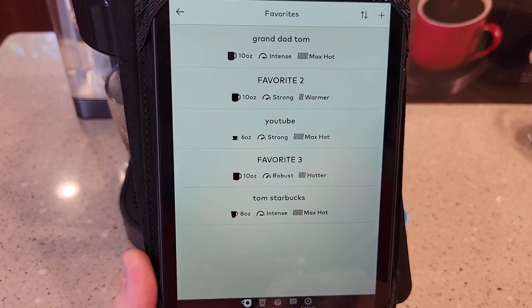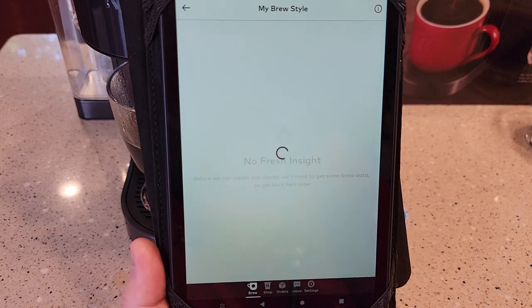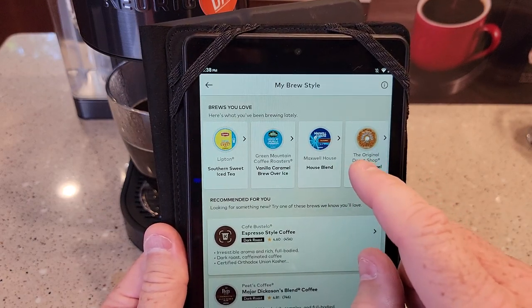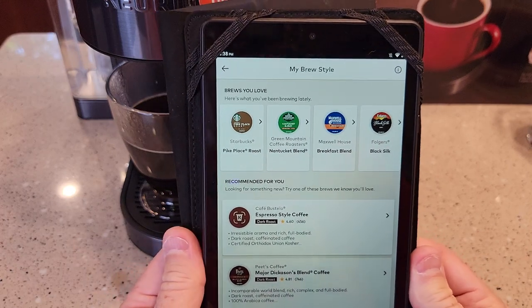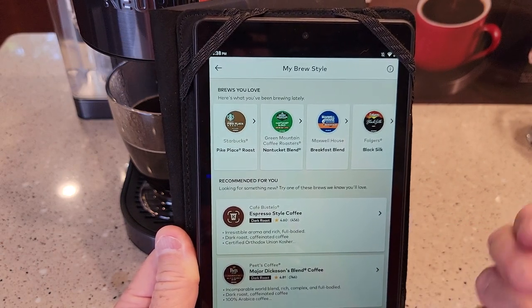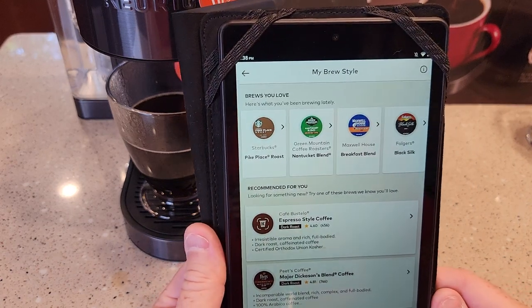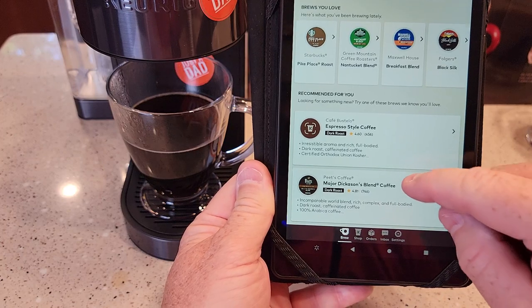This thing talks to your brewer and kind of senses what you've been brewing. Under My Brewer, if you click My Brew Style, it's telling Keurig what brews you love — here's what you've been brewing lately. By taking that picture of the K-Cup, it is actually sending it to the Keurig website. With the auto-order feature, if you bought a 24-pack of Starbucks and it sees when you get down to just 10 K-Cups at home, it's going to reorder another box. The brewer is sending information up to Keurig and also gives you recommendations of what you might like.